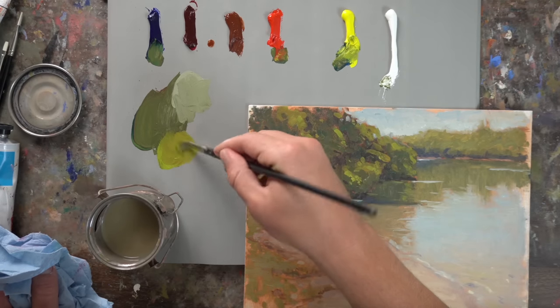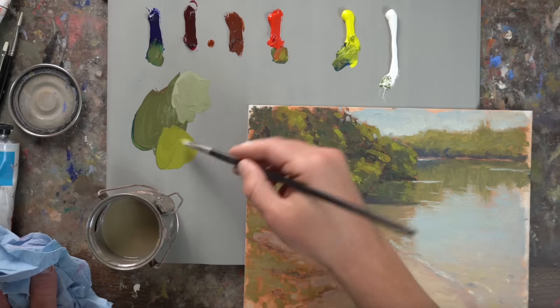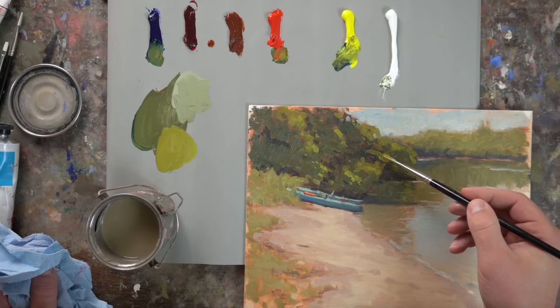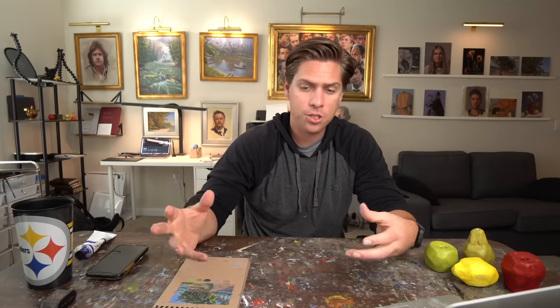A way to think about it: green is made up of blue and yellow. Blue is a darker value and yellow is a lighter value. So start by trying to mix a green that has more yellow in it. You'll still need to add red to desaturate it and adjust, but you can get a lighter value green without using any white. Sometimes you will need white, but in my experience students go to it way sooner than they should.